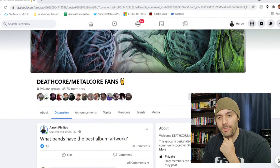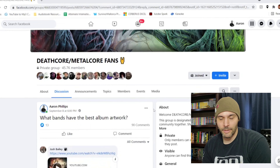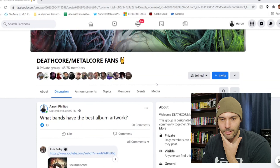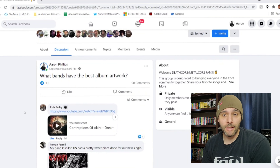I decided to go on Facebook, specifically the Metalcore and Deathcore fans group, which is actually a pretty good group. There's not a whole lot of drama there compared to like the straight-up Deathcore group, the technical Deathcore group, and the pop punk kids group. The Metalcore and Deathcore group genuinely sticks to music — a lot better dudes in this group. And I asked them: what bands have the best album artwork?